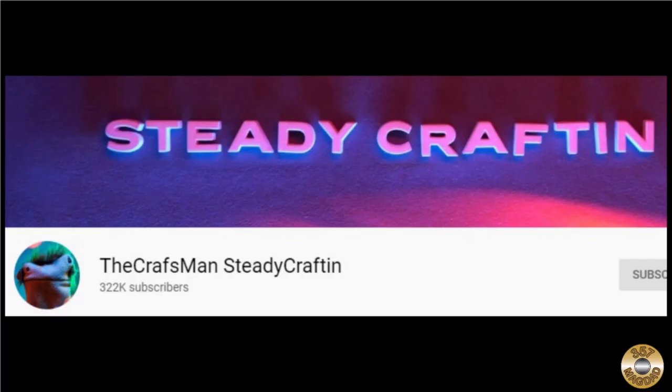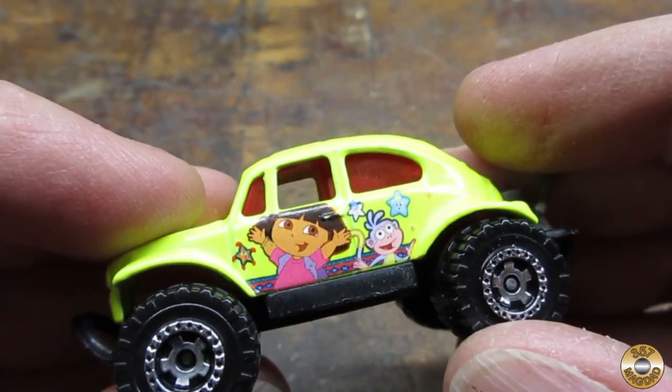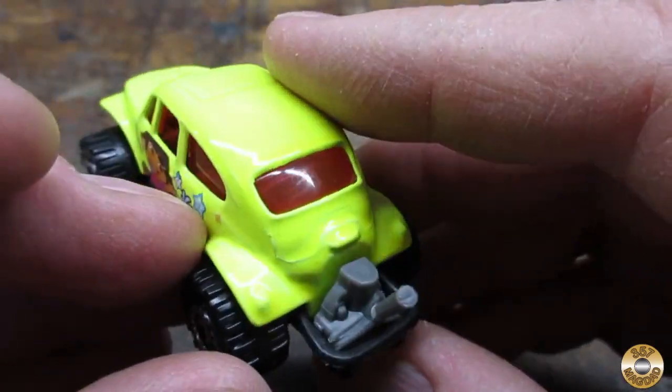Mrs. Magdad and I enjoy watching the Craftsman Steady Crafting Channel. A recent episode was about customizing 1/64th scale die cast cars for use in the popular tabletop war game Gaslands. Craftsman showed how die cast cars could be modified with items you have on hand. Mrs. Magdad suggested I give it a try. I had this Matchbox VW dune buggy I got at a yard sale.